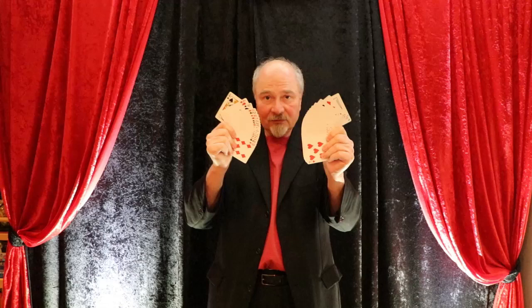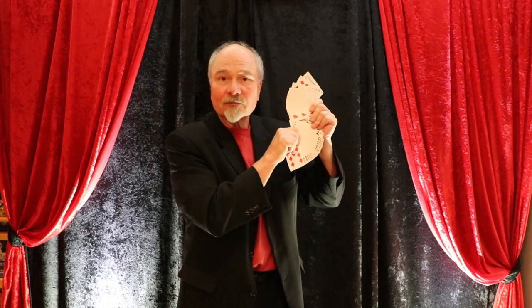The next step after doing that is to do fans in both hands at the same time. And that lets you get this nice riffle effect. Plus, you often see magicians holding cards like this — this is a nice photo moment.